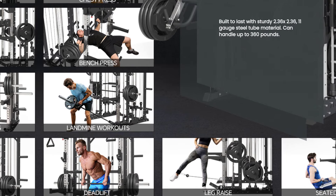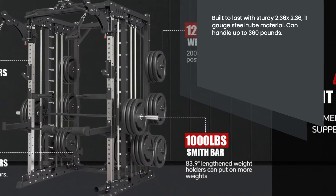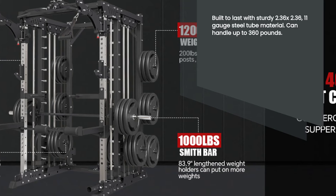Durability is key, and this machine is built to last with 2.36 by 2.36, 11-gauge steel tube material. It can handle a maximum weight of 360 pounds.